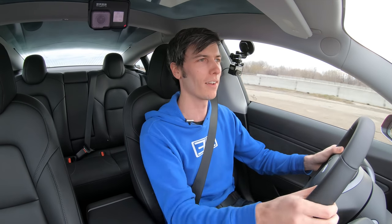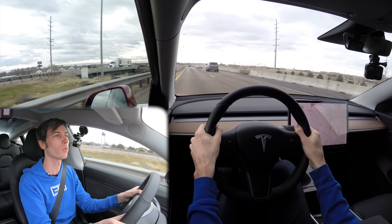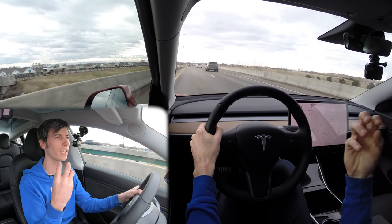Where you can simply look ahead, the car is steering, you're paying attention, but you're not required to do all of the inputs — it's taking some of that control away from you and putting it into the vehicle.